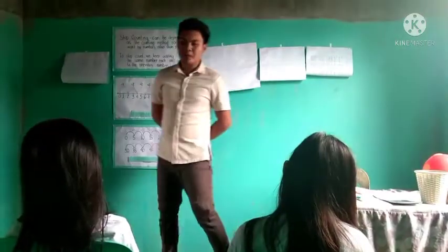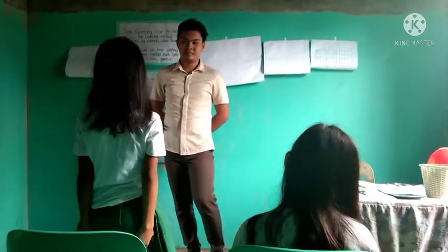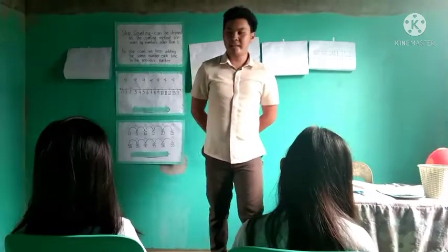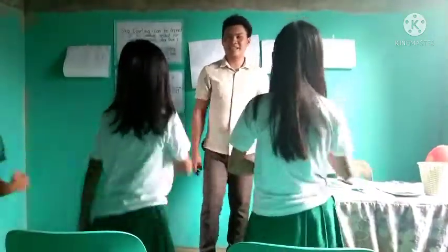Any one of you, what was our previous lesson? Yes, Elise? Our previous lesson was counting numbers. Okay, very good. Our previous lesson was counting numbers from 1 to 20. Give Elise an 'ang galing-galing' clap. 1, 2, 3.